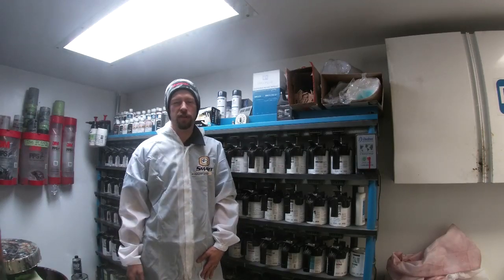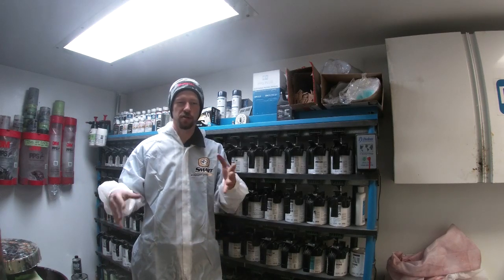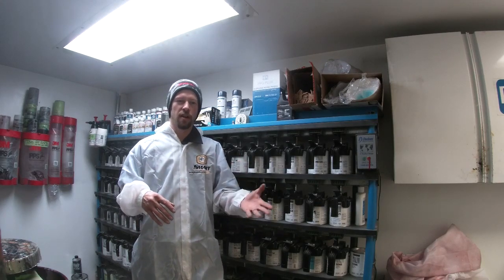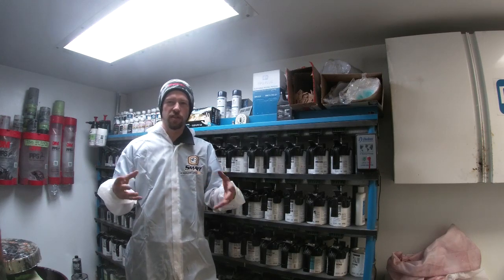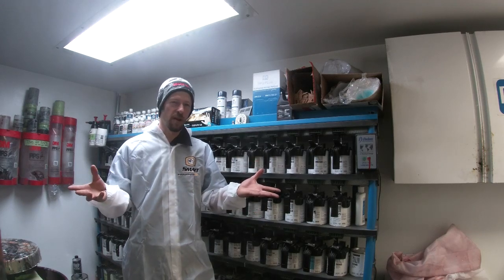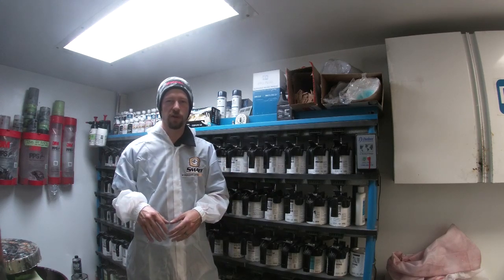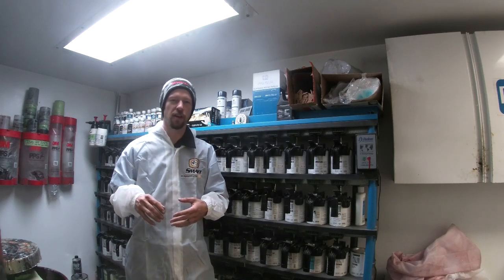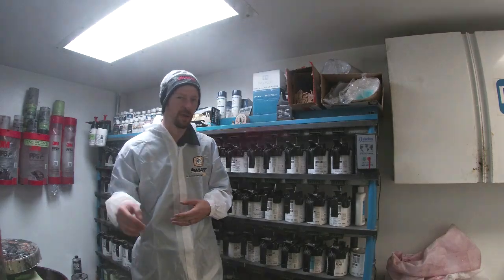We've got a '72 Chevelle project in the booth right now. This is the car we did some videos on — we covered which blocks we used and went over uniformity. The 2050 did a video of priming one side. We've done this car in stages; it hasn't been worked on every day. It's been bouncing between other jobs and collision work. We painted the doors, fenders, and hood a couple days ago, and now we're getting ready to spray the outside of the body.